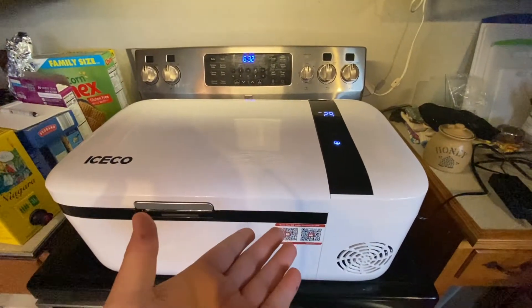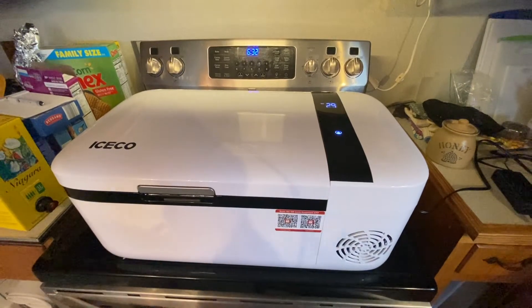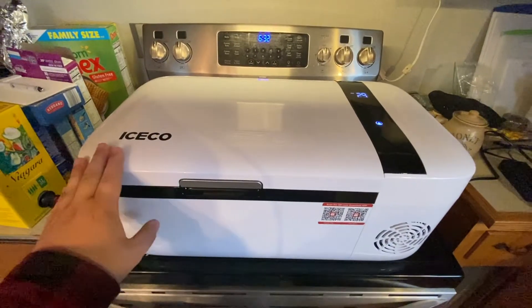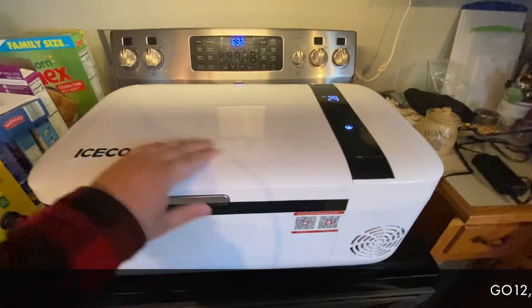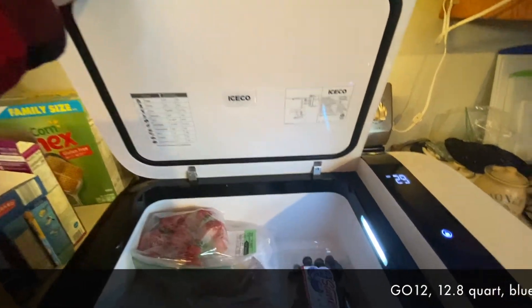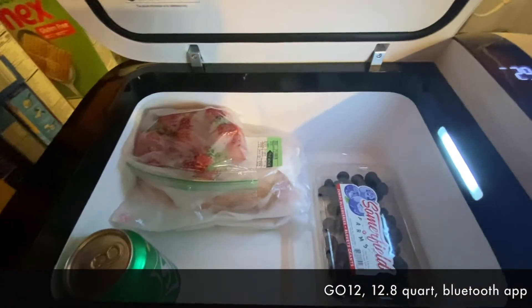I know this isn't a great camera angle — it could be better, it could be worse — but I'm using what I've got. This is the ICECO GO 12. The 'GO 12' means it is 12 quarts. As you can see, this refrigerator does have a light.